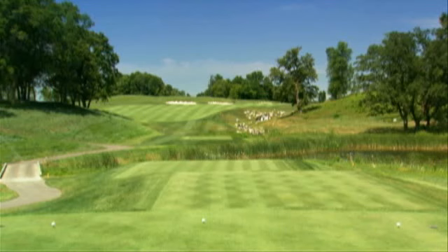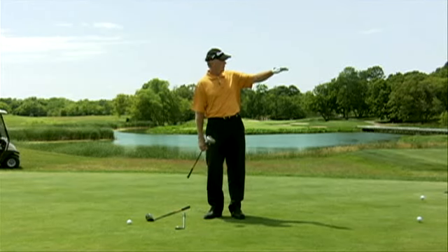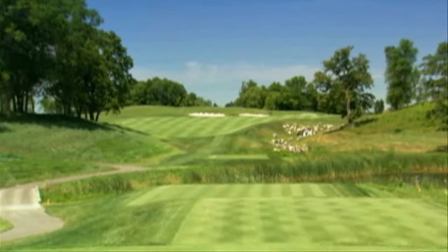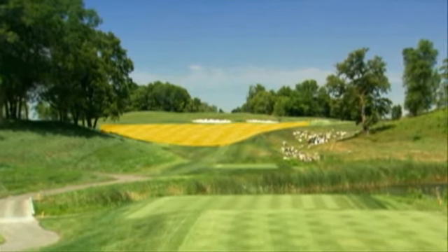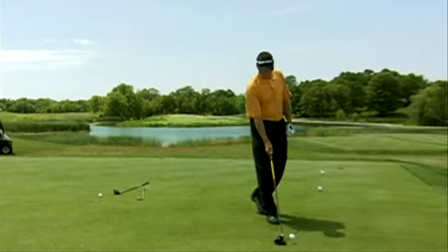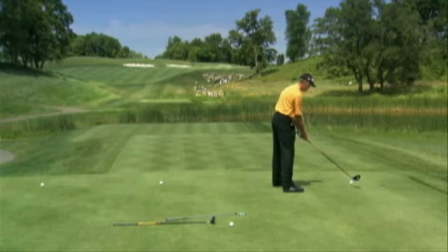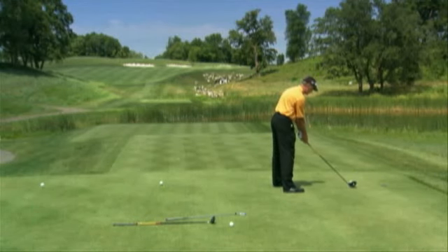So if I'm a slicer, and I've got this hole in front of me where I've got a whole bunch of trouble on the right with water and trees, I look over to the left side of the hole and see wide open fairway. So I'm going to go ahead and tee off on the right-hand side of the tee box. I'm not going to try to alter my swing. I'm just going to create that natural swing across.